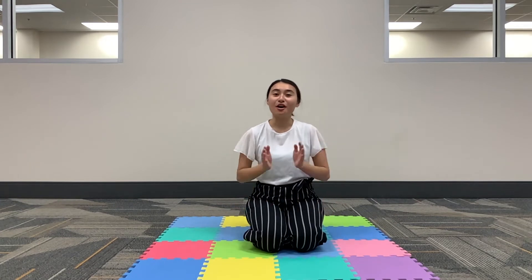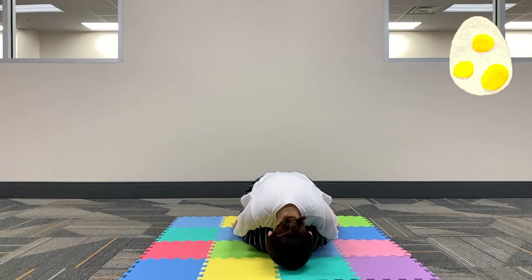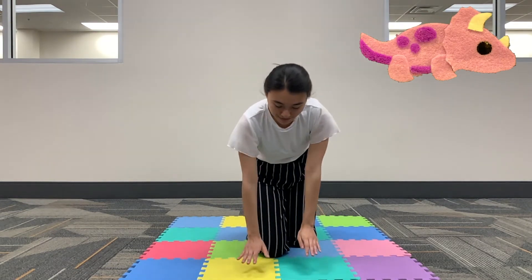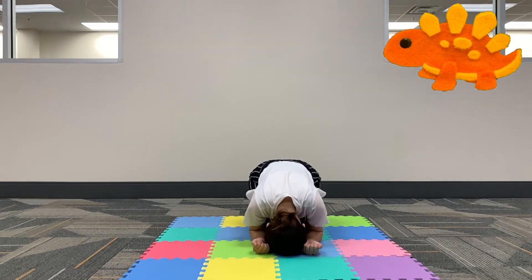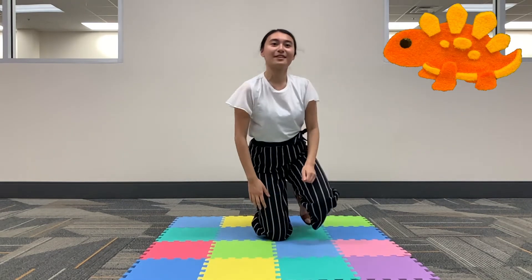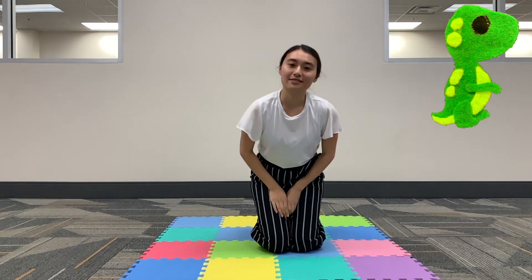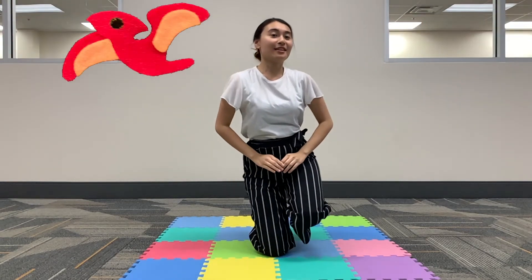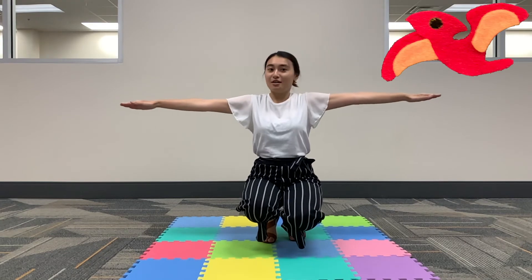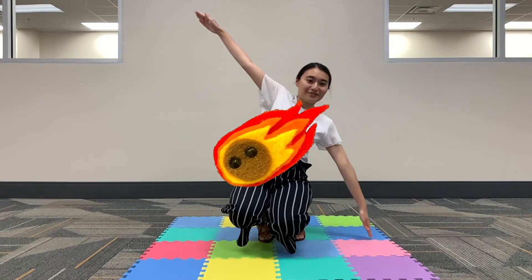All right everyone, now let's put all of our poses together. Dino egg. Triceratops. Stegosaurus. And T-Rex moving side to side. We have Brontosaurus. Pterodactyl. Oh look, it's a surprise meteor — zoom right, zoom left. And that's it for our dinosaurs and stretches. Good job everyone, thanks for watching.